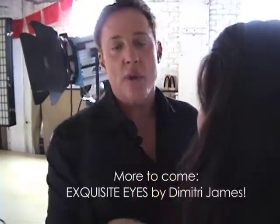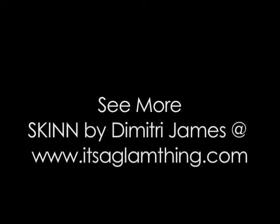Do I look like a teenager, Dimitri? You look uber fantastic. Doesn't that look good? More to come — Exquisite Eyes by Dimitri James. You've been watching Get Glam from itsaglamthing.com.